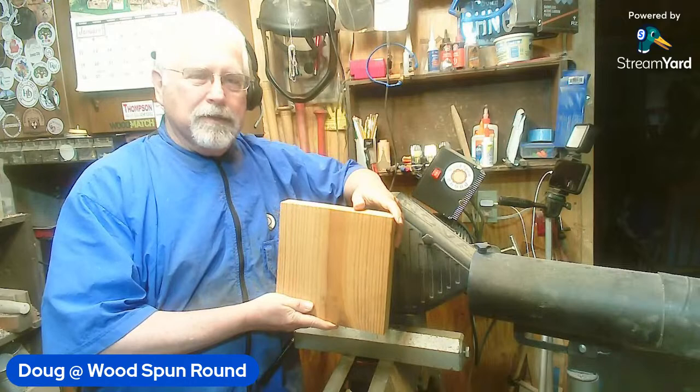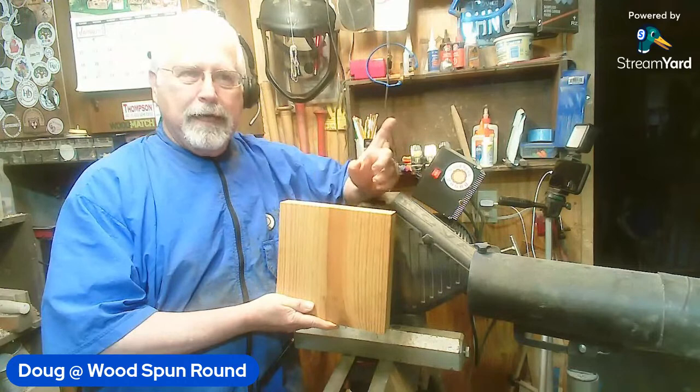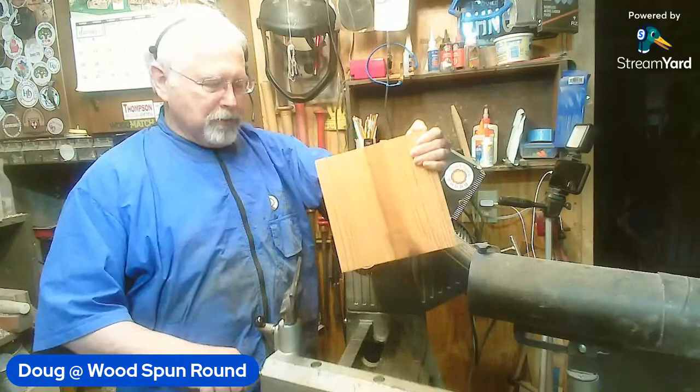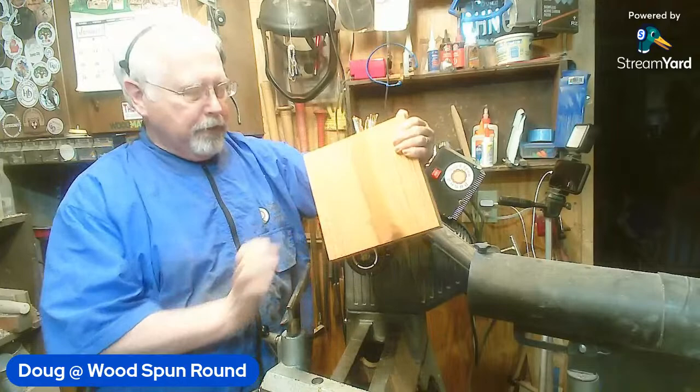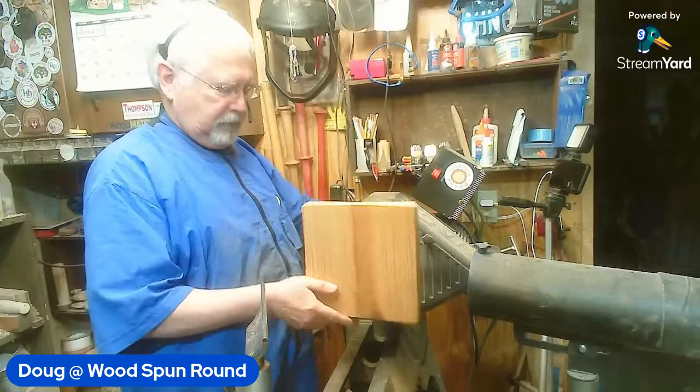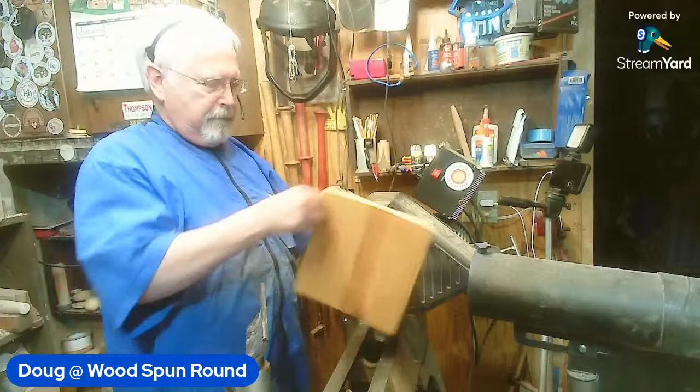I know how old that wood is - I don't know when it was cut down but I know how old the tree was and I know how long it was in use before it was taken out of a building. I'll share that at another time. I'm going to let the guys welcome everybody into the chat while I get this on the worm screw - I've already got a hole in the back ready to go. A lot of people say if you can turn pine well, you're a good turner, because getting a good finish off pine is hard to do.